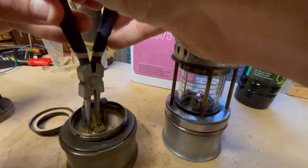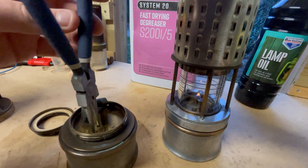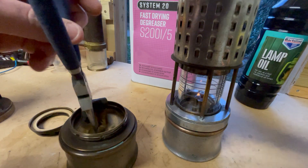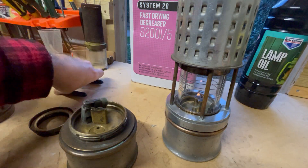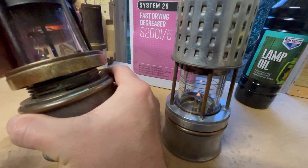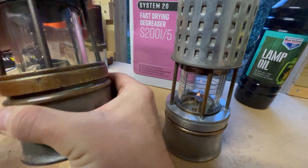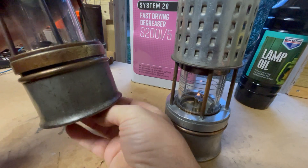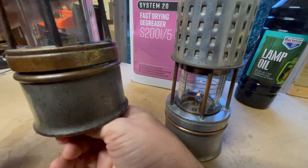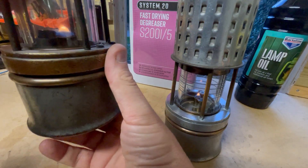Just screw that stopper back in there. So generally, spirit-burning lamps have cotton wool in the fuel cells and paraffin lamps don't — that's a good way of telling them apart.